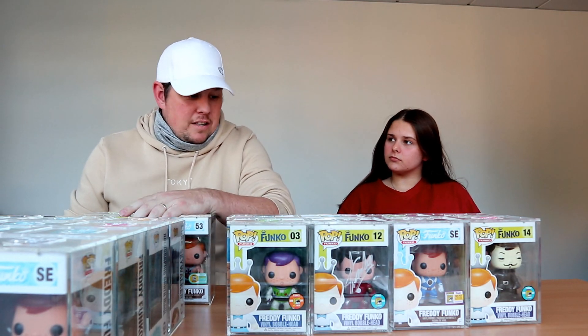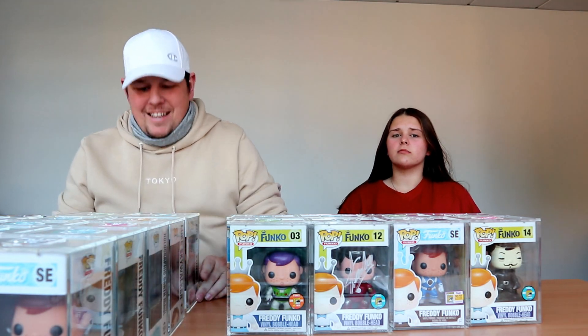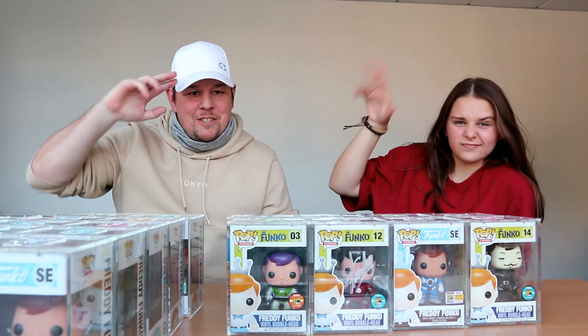This is absolutely brilliant — stay tuned for more unboxings like this. We're going to record a couple more now but they'll be on the channel every couple of months or so — we're going to make you wait! Let me know in the comments what was your favorite pop that you've seen in today's video, and which one would you most like to have. Don't forget to like, comment, share, subscribe, and hit the bell for notifications. As always, thanks for tuning in — we'll catch you in the next one. Cheers, bye!